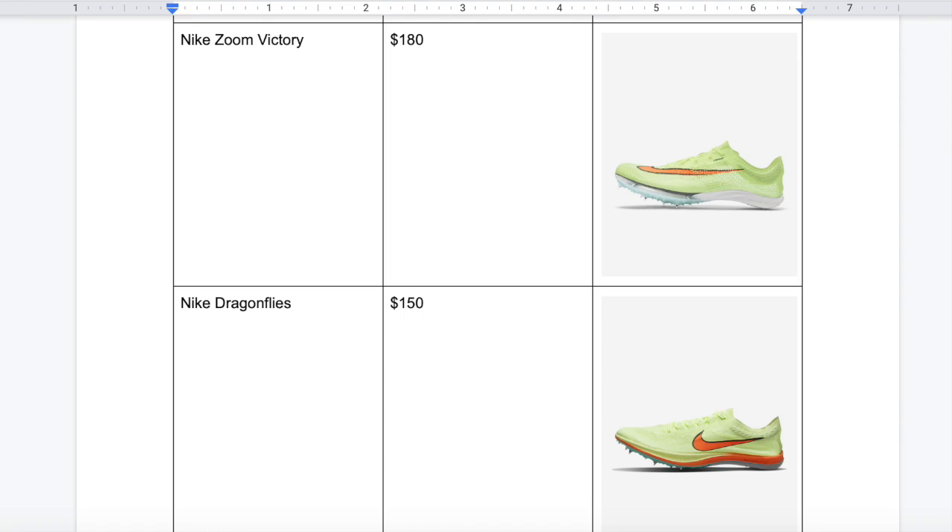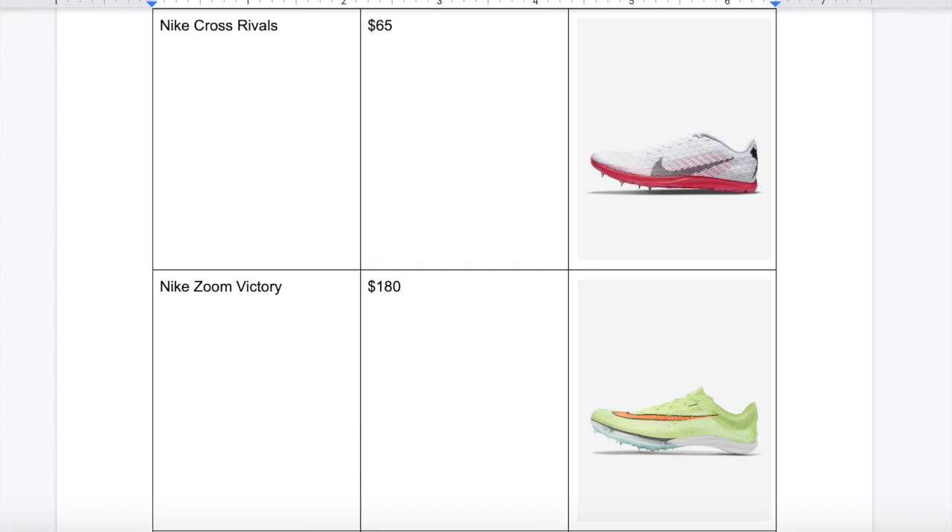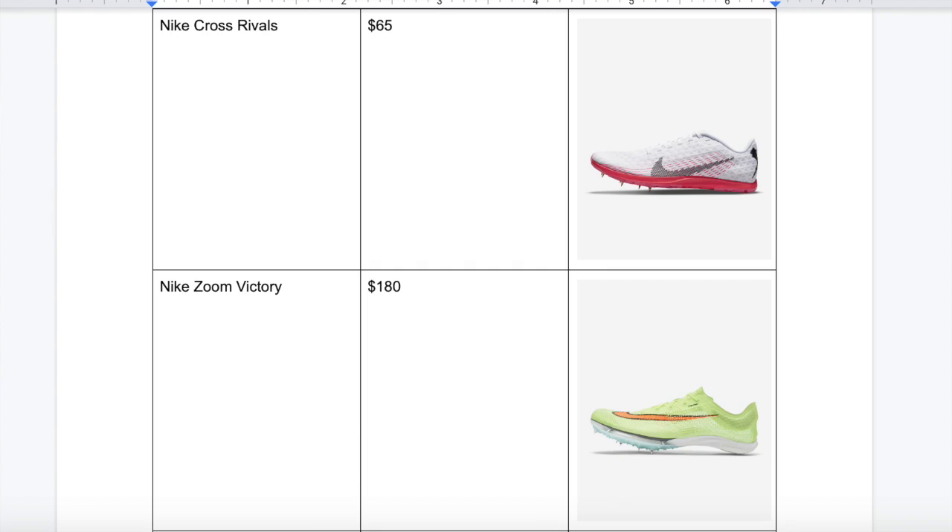There's the Nike Zoom Victory, which is a popular option and very similar to the Dragonflies, but the Victories are more expensive. In this chart I'm also comparing similar shoes like the Brooks Mach 19 and Adidas Distance Star, along with the Nike Cross Rivals, Nike Zoom Victory, and Nike Zoom Dragonflies. Looking at the chart, it's pretty clear that the Dragonflies give you the most bang for your buck, and after racing in them I wouldn't switch to other distance spikes because of the fit, the technology, and the pricing.